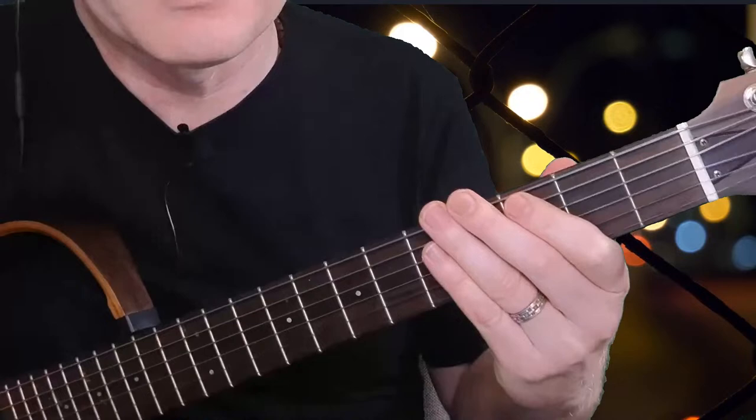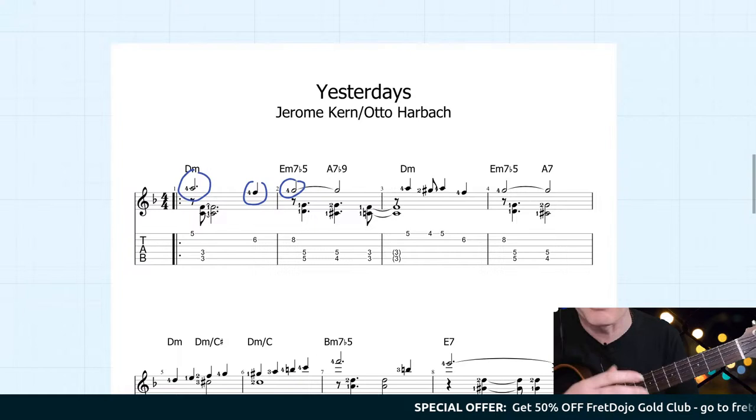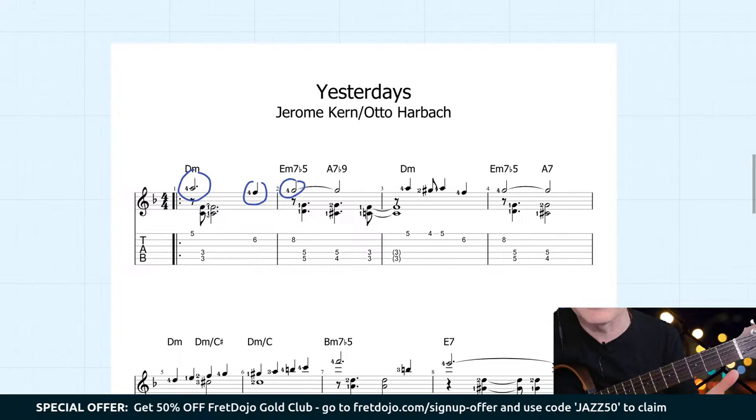You get this really interesting polyphony because you can hold the bass notes down for quite a long time while doing more punctuated phrases on top. This is what I've tried to do in this arrangement of 'Yesterdays,' and this one will just be available to Gold members. I'll put this in the members area after this call — give me a couple of hours — and you'll be able to log in and access it, along with a play-along.